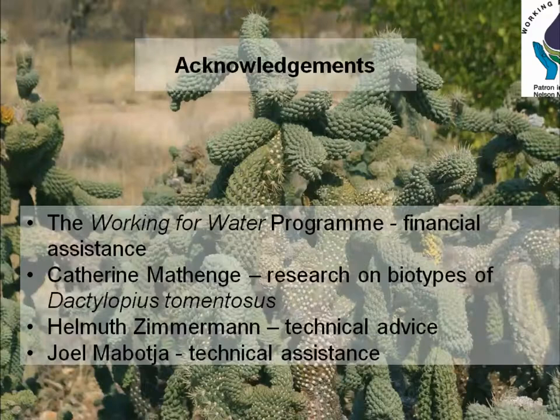I'd like to acknowledge funding from Working for Water and research done by Katherine and Helmut, my technical assistant Joel Mabotja, and also the EDRR team, who have been very good in redistributing the cochineal already. Thank you very much.